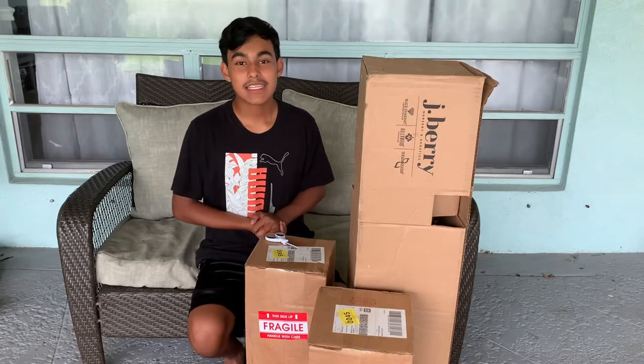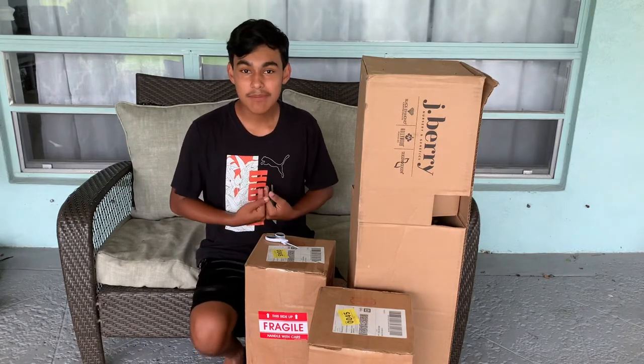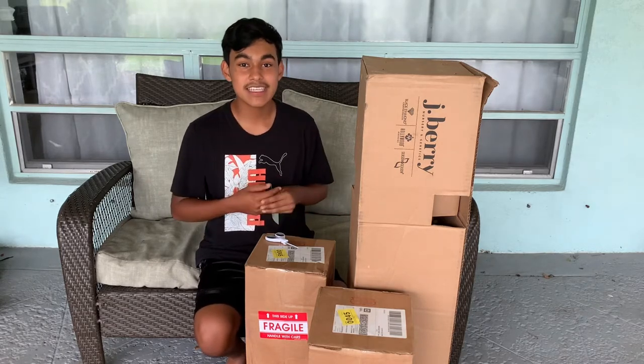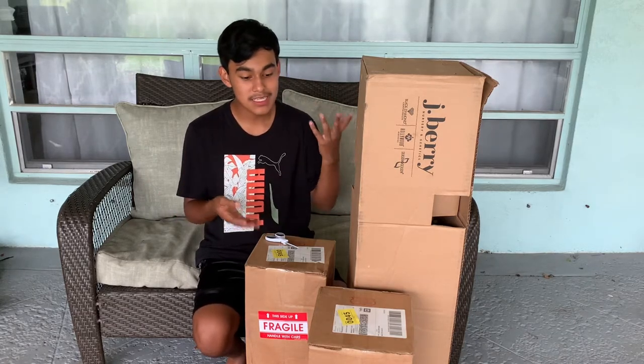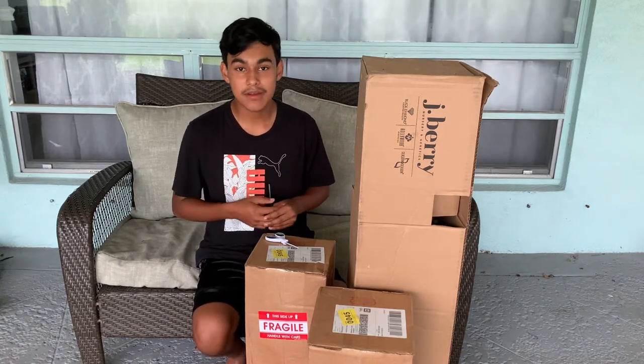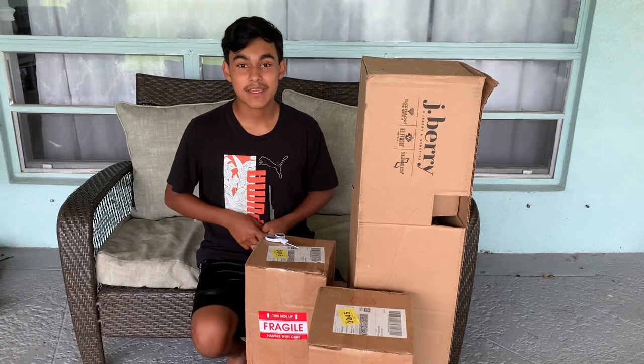Hi Ultimate Gardeners! Welcome back to the Ultimate Gardening Channel. My name is Emanuel Arce, well known as the Ultimate Gardener. In today's exciting planting video, I'm going to be unboxing three beautiful plants I ordered from the J. Berry Nursery. So let's jump right into this video.